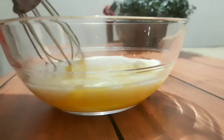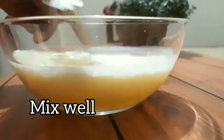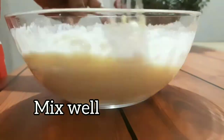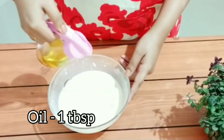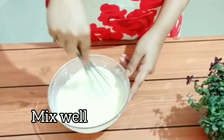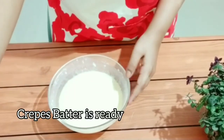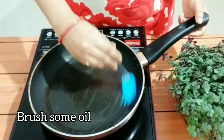Mix all the things together. Here I've added some all-purpose flour — about half a bowl — and added some oil to it. It should be a runny consistency. Our crepe batter is ready.